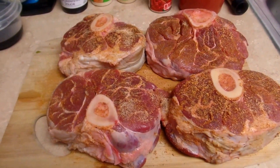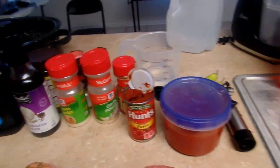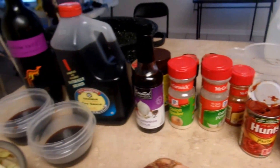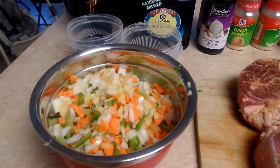Today I'm going to show you how to cook these. What are these? Beef shanks. And these are all of my ingredients that I need to make a good, slow-cooked beef shank.